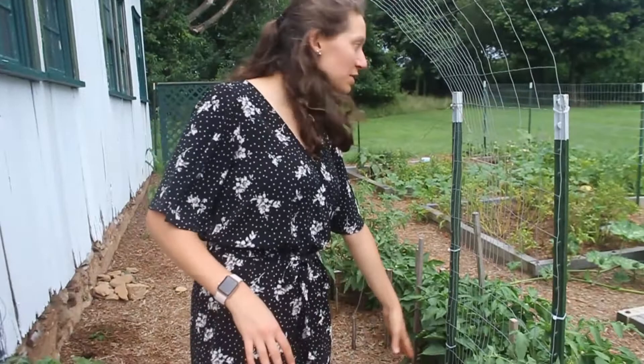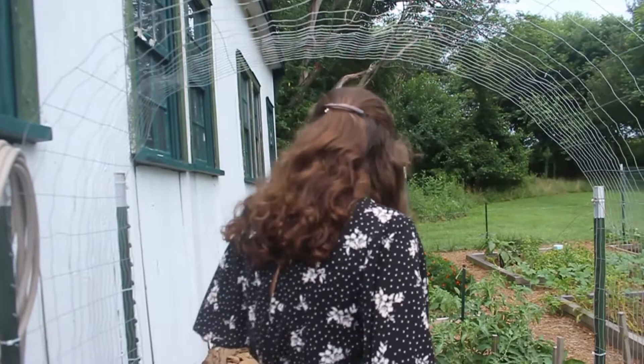In my first order of the garden I had snap peas planted along the back side, but it got way too hot for them and they died off. In their place I've put some pole beans, and I'm hoping they'll start growing across this trellis.